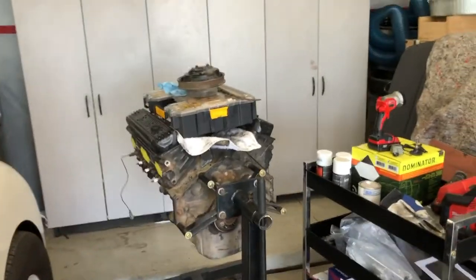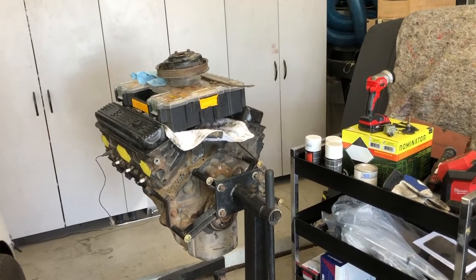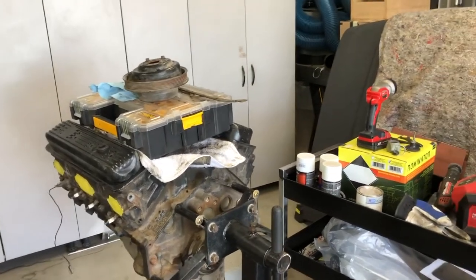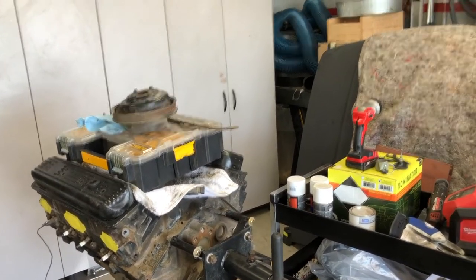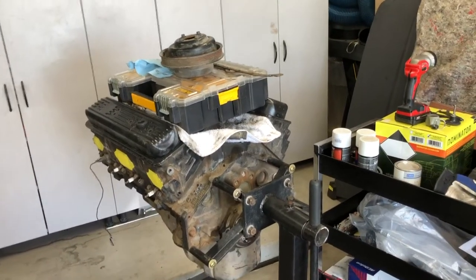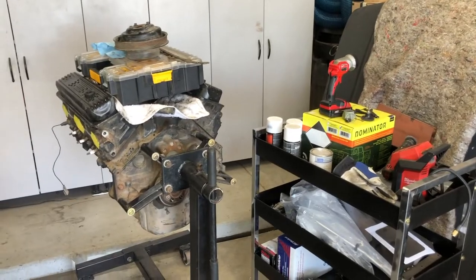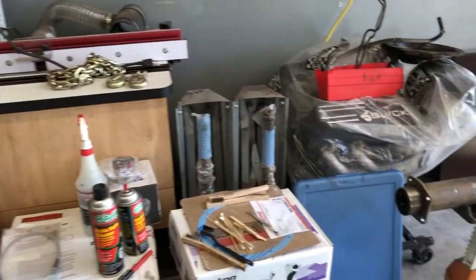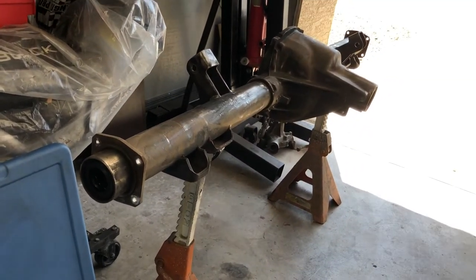Did find a nice 5.7 liter Vortec to put in the truck. This one has been rebuilt and, as you can see, it's a little dirty — it's been sitting around for a few years — but inside, which I'll show you in a different video, it's actually a really nice clean motor to replace the 305 in the truck.